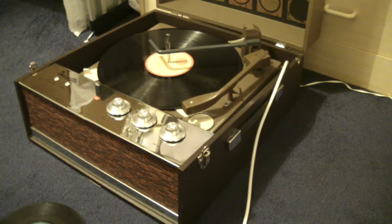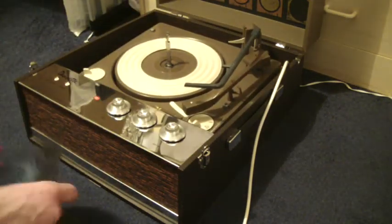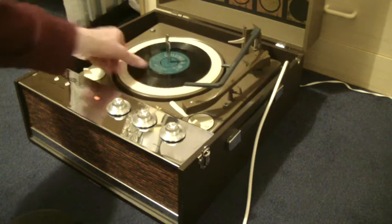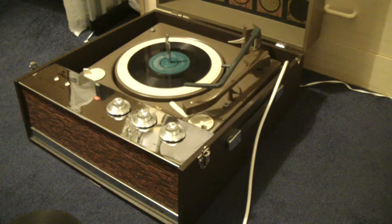If you don't want to use the auto-changer and you just want to play one record at a time, you can manually put the record onto the turntable, turn the lever to where it says manual, and then put the arm onto the record yourself.